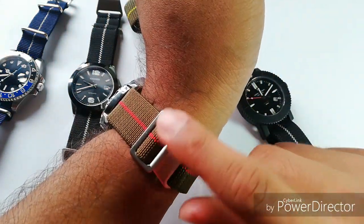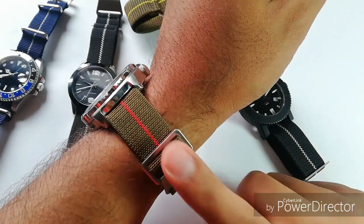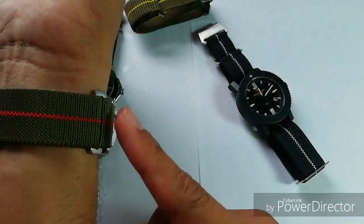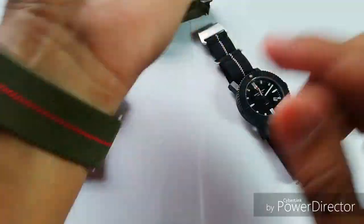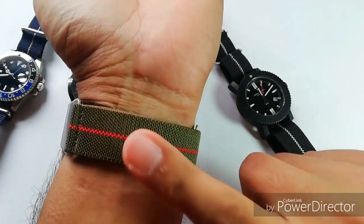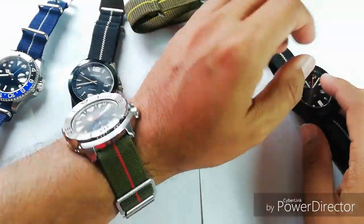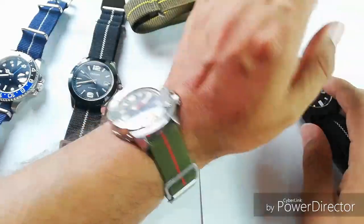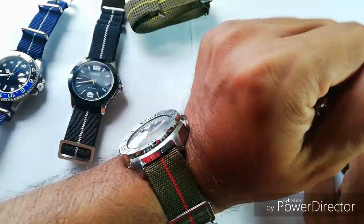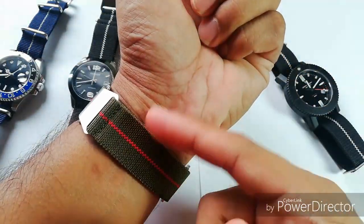I wear it so that the keeper is on my inner wrist and the other side is on the outer side, so there's nothing under my wrist. The reason I do that is because if I'm typing on a computer, there's nothing on my underside wrist — I feel comfortable and when I stretch or flex my wrist, nothing touches the underside of my wrist.